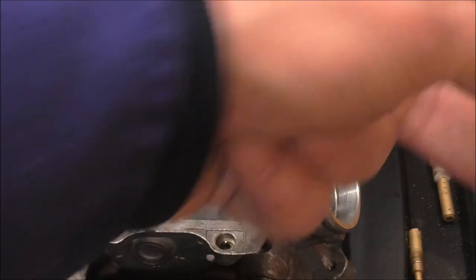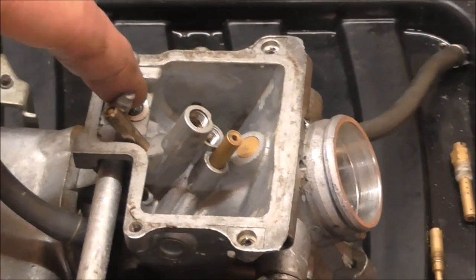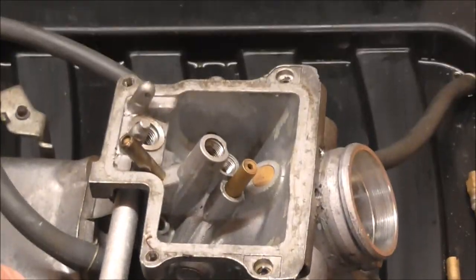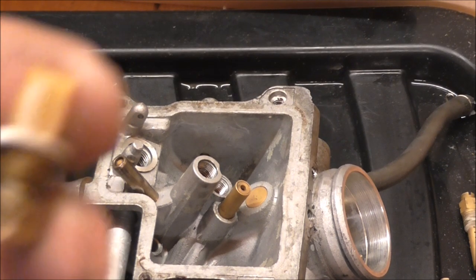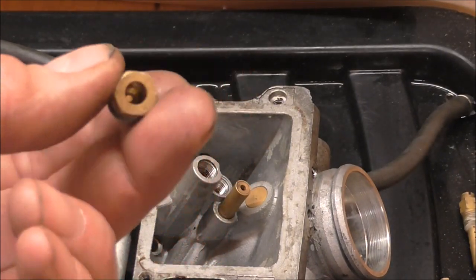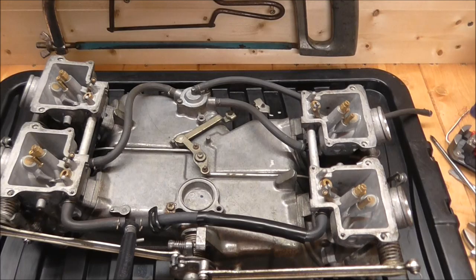I've taken both jets out. The idea is to make sure they're nice and clean on the outside, make sure you can run something straight down through the middle, and make sure all the little holes around the outside are also clear. I've used individual strands of speaker wire to get through the holes. I've also taken out this smaller jet here - it has a very small filter behind it as well, so make sure the hole down the center is clear and the filter is clear too.